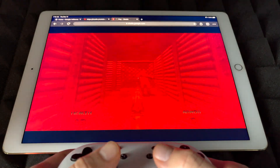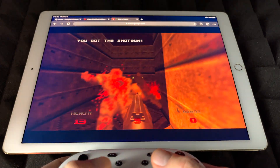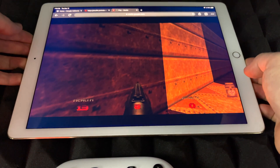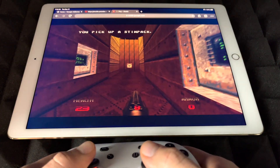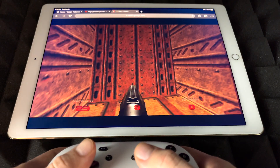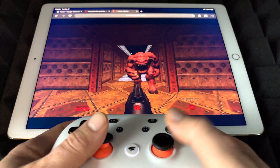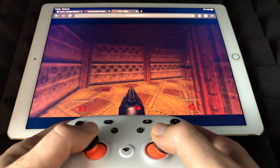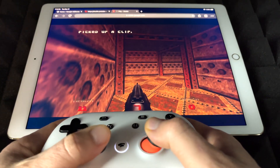It's a little laggy for me right now. I don't think it's my internet because my internet is actually pretty good. Let me move this up a little bit more so you guys can see my controller in action — and see that the video itself is not lag, it's the game. But the point of this video is to show you that Stadia does work on iOS devices, which is something we've been waiting for for a long time. It's not perfect, but it's getting a little bit smoother.